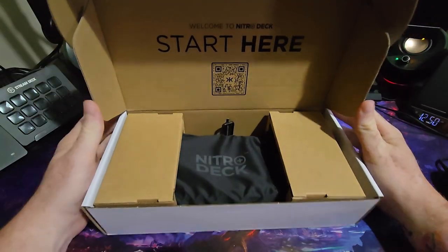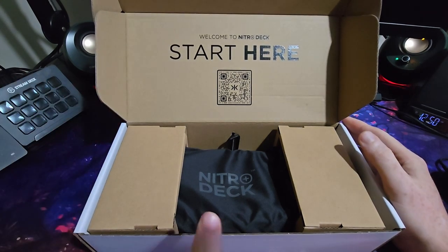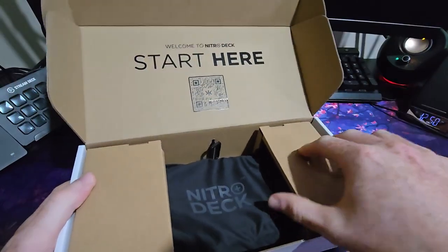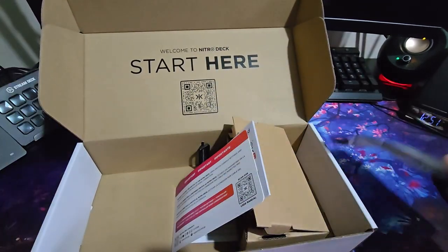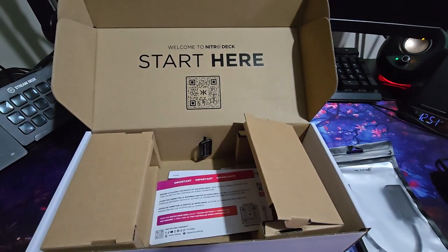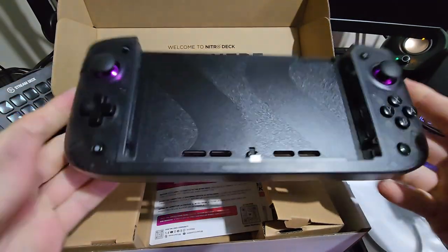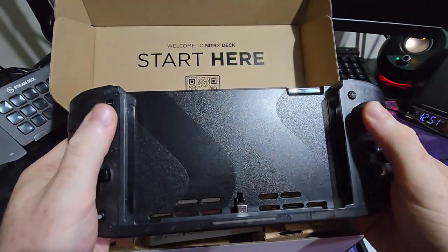It crashes pretty much every single time I have tried to use it. It's awful. Luckily I have managed to change some settings on my Nitro Deck which makes it a lot better, but yeah, it's not great. So anyway, let's get this out of the way. I'll show you basically what it comes with, which isn't a huge amount, but you don't want loads of junk cluttering everything up. This is the pouch — and I believe that's what they meant by it comes with the case. And this is the unit itself. It's pretty substantial. The sticks are sublime.